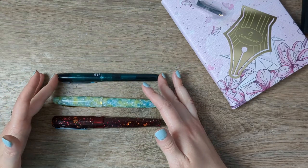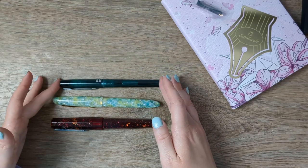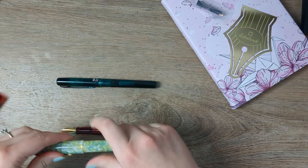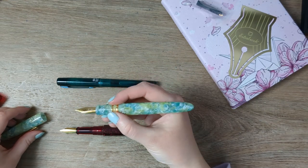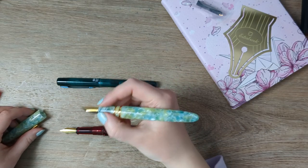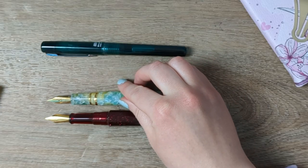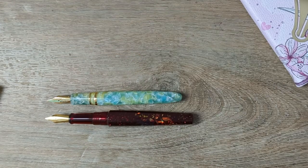Here's a Platinum Profonte and the Benu Euphoria — these are all fairly close to the same size. But the section on this pen is super long. This one is quite a bit shorter in comparison, although the threads are really smooth. I tend to be a death-grip-at-the-front-of-the-pen kind of holder, so my fingers are on there a little bit, but they're not uncomfortable at all. And if you look at where the threads start, they're pretty similar — it just reads shorter.